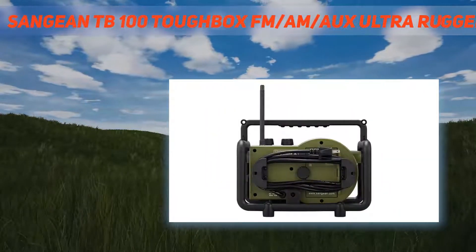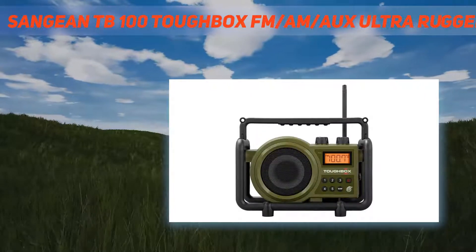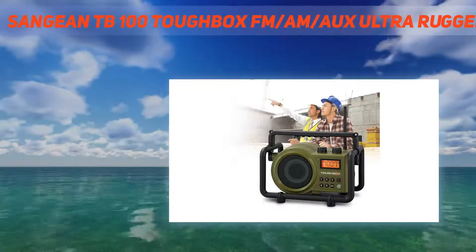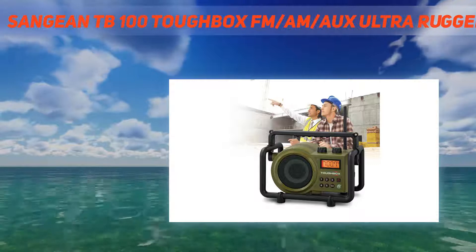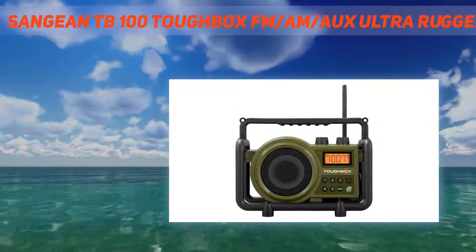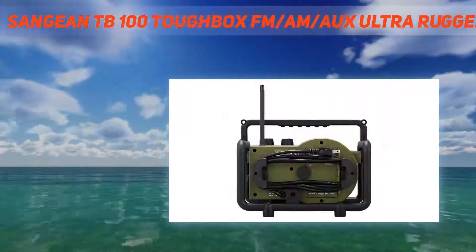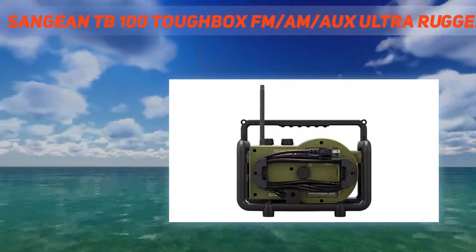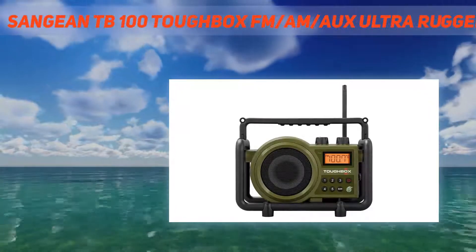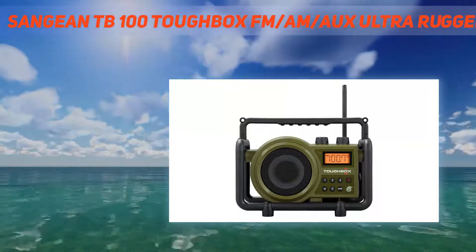Display: amber backlit LCD. Cable length: 2.7 meters. Rain-resistant JIS 4, dust-resistant, and shock-resistant. Digital PLL AM/FM tuner with 5 AM and 5 FM memory presets, charging LED indicator, 3.5mm AUX input. Included components: product manual. Wireless communication technology: radio frequency. Connectivity technology: radio frequency. Output wattage: 5.0 watts. Power source type: corded electric.